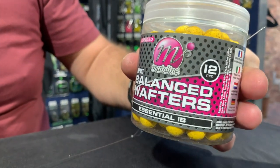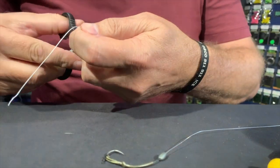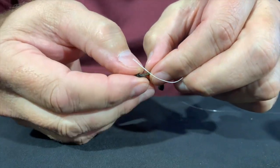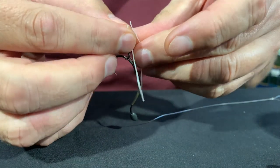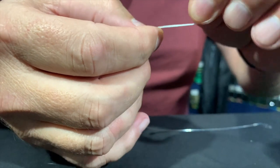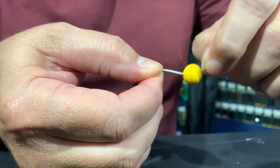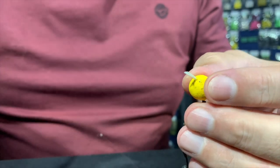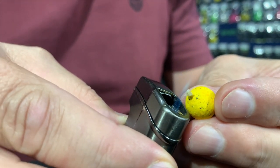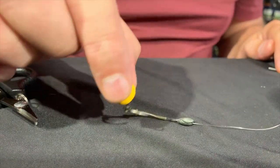For this presentation I'm going to select my favourite, which is the Essential Ivy — a 12 millimeter wafter. Putting the bait on is really simple: take a piece of floss and put it through the eye of the little swivel, then fold the floss back, slide the bait on halfway down onto the little barrel, cut it off and burn it with a lighter. Give it a dab and there you have a critically balanced bait that sits on the lake bed. The minute the fish sucks it up it's going to go into his mouth — donk!